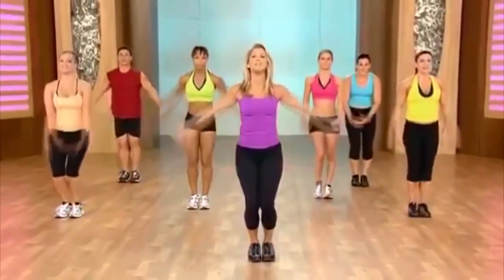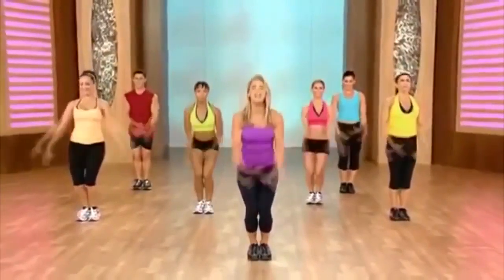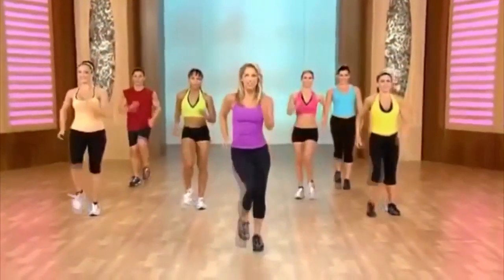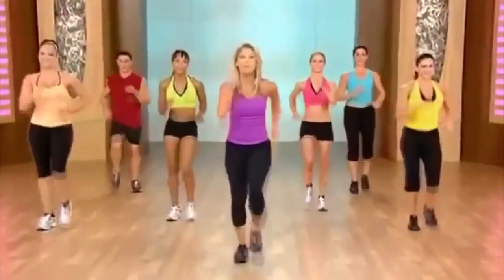Inhale and exhale. Again — inhale and exhale. March it out. You did great. Burn that fat — the ultimate fat burning workout.